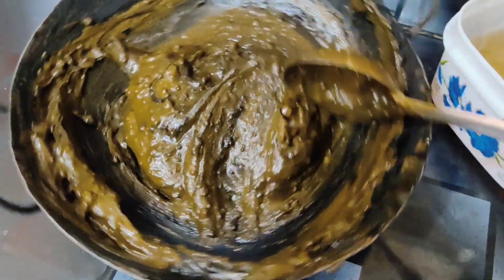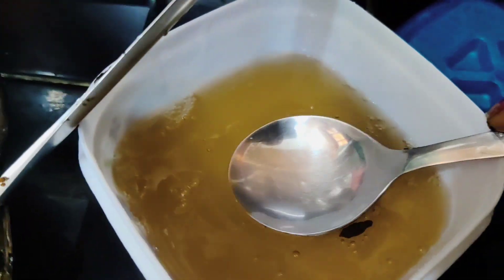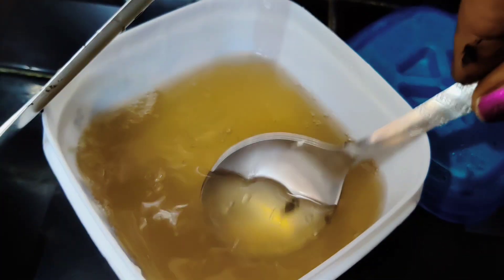If you have red hair and black hair, try to avoid harsh chemicals. If you use the natural ingredients that I use, it will give you the color.